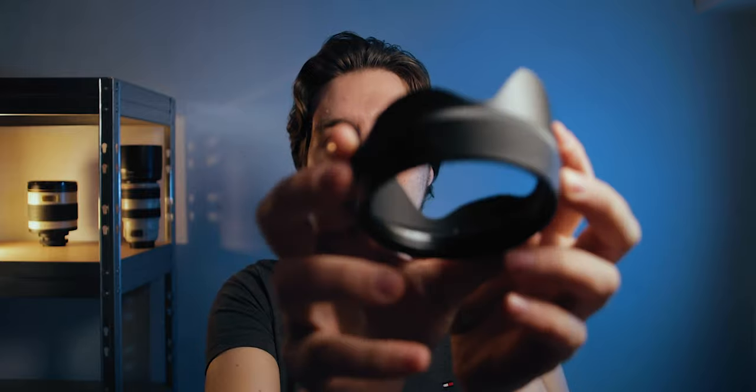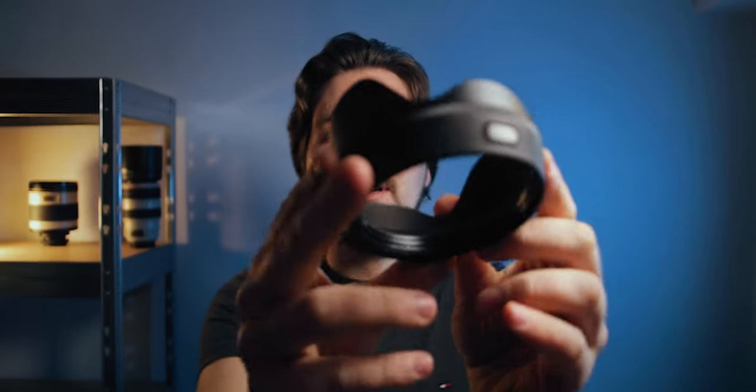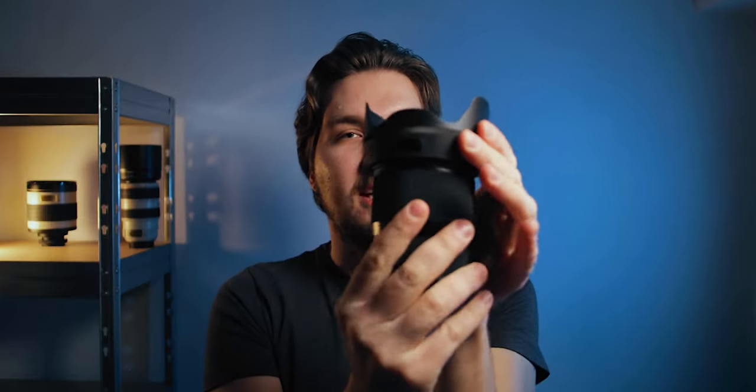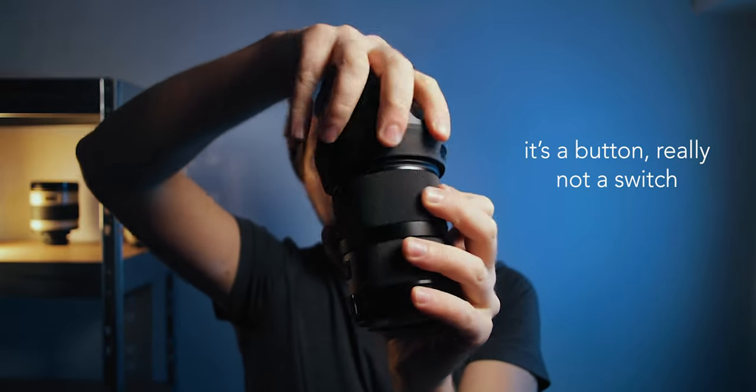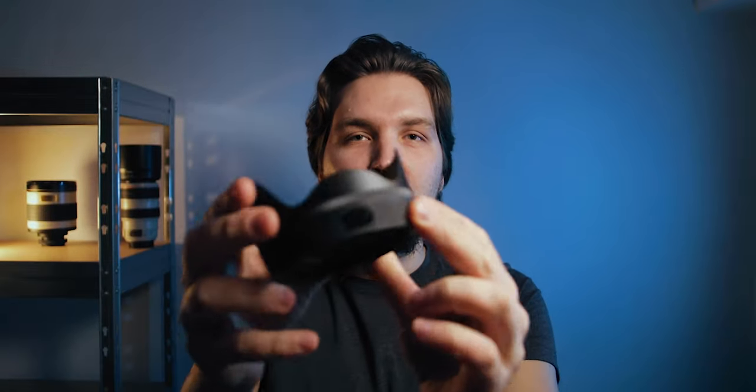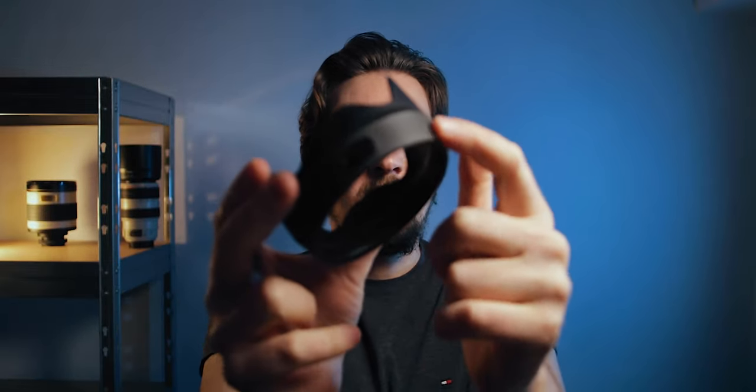They both come with a lens hood. The lens hood on the Sigma 28 has a locking mechanism — there's a switch, and in order to take it off you need to press this switch and then it turns and you can take it off. There's also a rubberized part on the lens hood itself — I'm not really a fan of that because it only attracts dust that is hard to get off. The Sigma 24 has a regular lens hood, all plastic, no rubber and no locking mechanism.